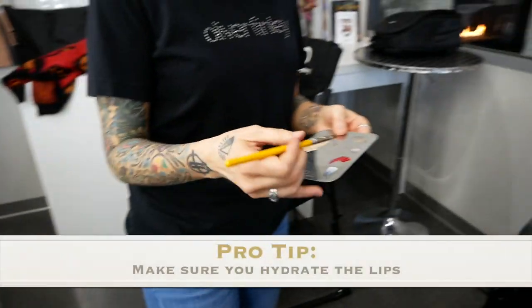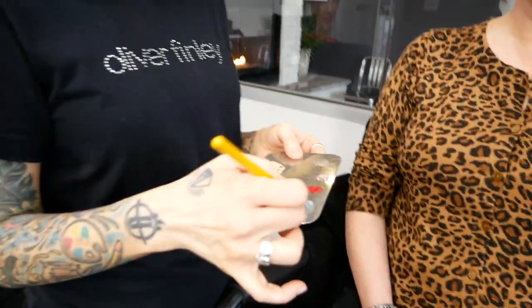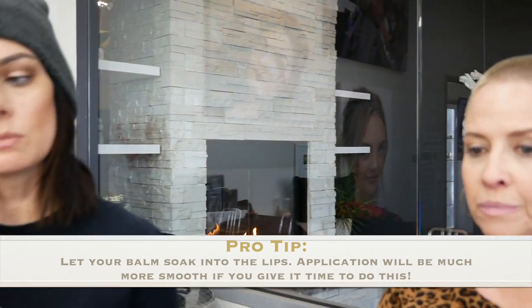First of all, we want to hydrate the lips. We want to prep the lips just like we would prep skin when we do makeup. So we're going to take some lip balm and apply that. Especially now that it's so dang cold and everything's so dry, always have your lip balm. A good rule of thumb is when you're prepping your skin, put some lip balm on your lips so it has time to soak in and really hydrate everything, and then you'll find that everything else goes on that much more smooth.